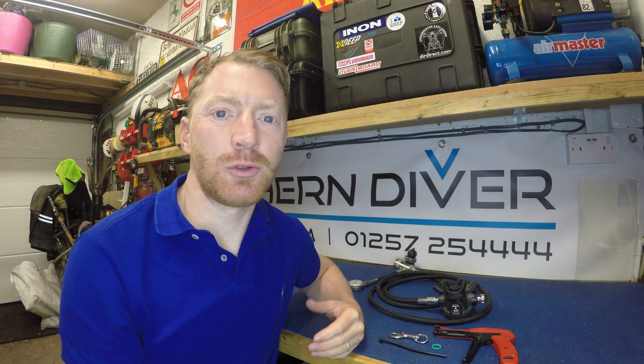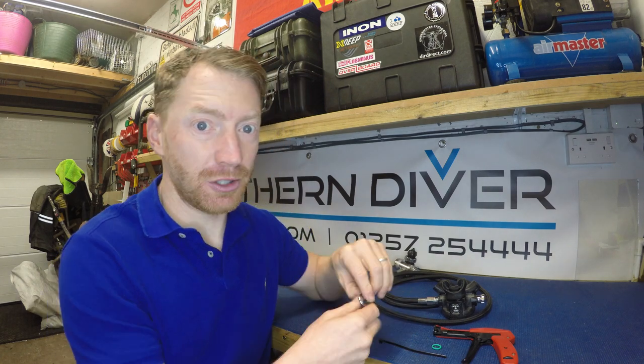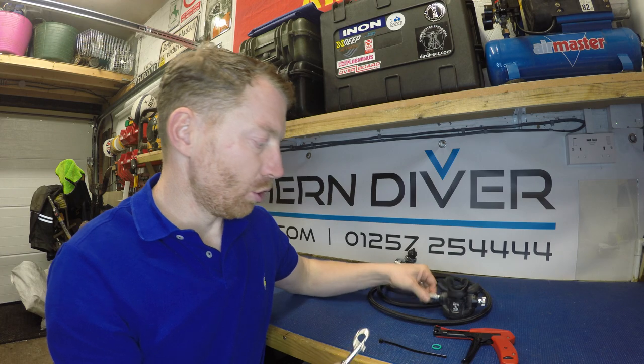Hi, I'm Andy the Northern Diver, and welcome to another episode of our weekly blog. This week we're going to be talking about how to fasten a clip to a hose.